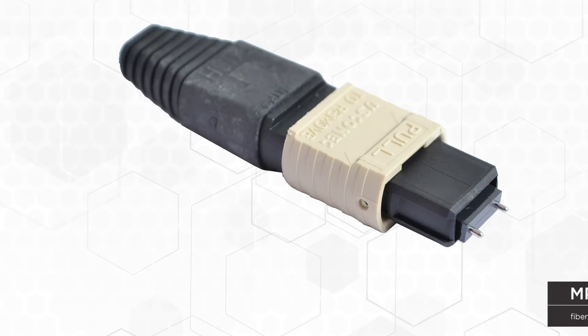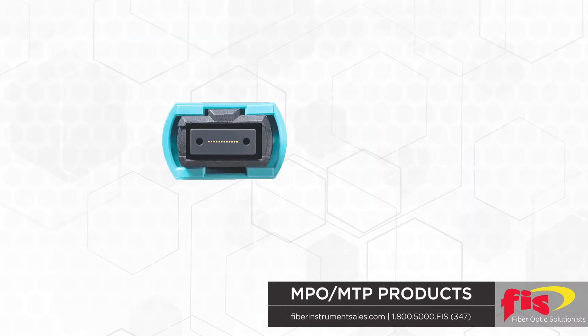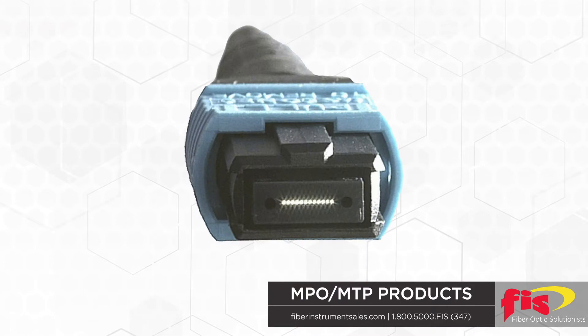High-density fiber optic applications requiring MPO/MTP style connectors of 12 and 24 fibers presents many new connector assembly and hookup considerations. The expectation to enable a single composite ferrule to successfully create a light connection of multiple fibers is a high expectation.